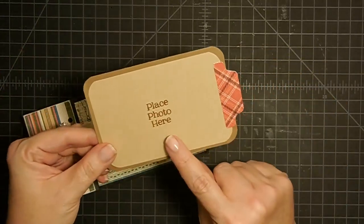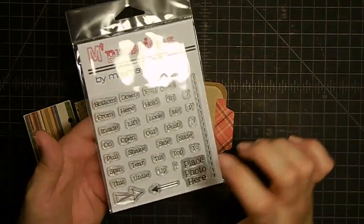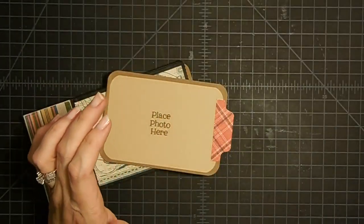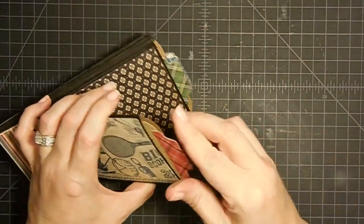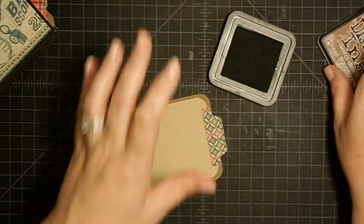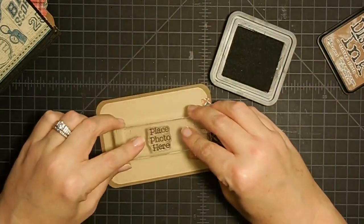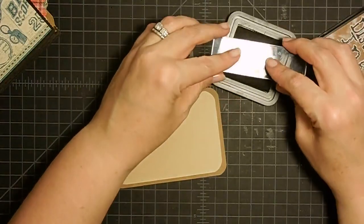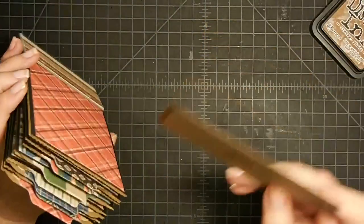I took this little guy out and went ahead and did my 'place photo here' stamp, and that comes from the action stamp set that's in my store. So if you're interested, there's a link below. I went through and stamped the front and the back of those with 'place photo here.' I'm using distress ink for this because I think it really lends itself to the color of the book instead of black. This is for people if you're given this as a gift, so they'll know what this area is for — and this whole area is for photos.